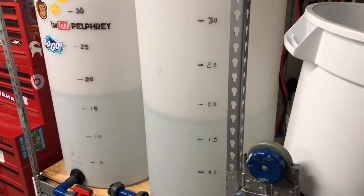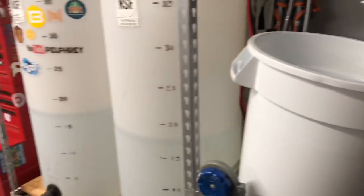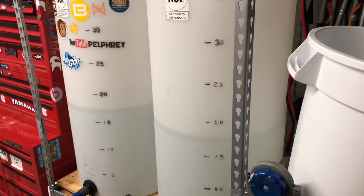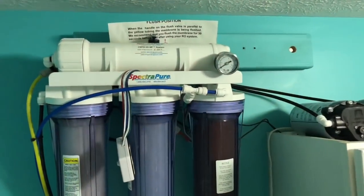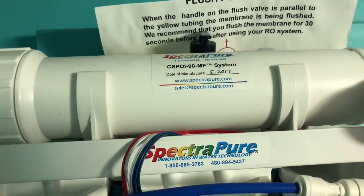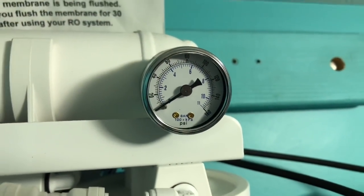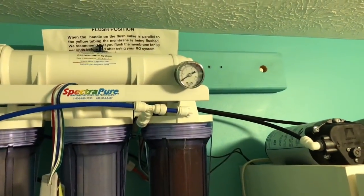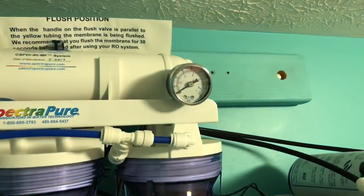I am making water on a more frequent basis because I'm doing like eight or ten gallon water changes. I am having an issue with my Spectra Pure RO unit - we'll talk about that in a second. The unit is running right now and as you can see I have a CSP DI 90 manual flush, but the pressure gauge stopped working and it stopped working a while back.